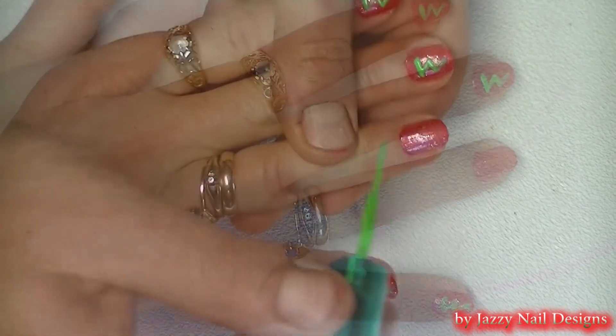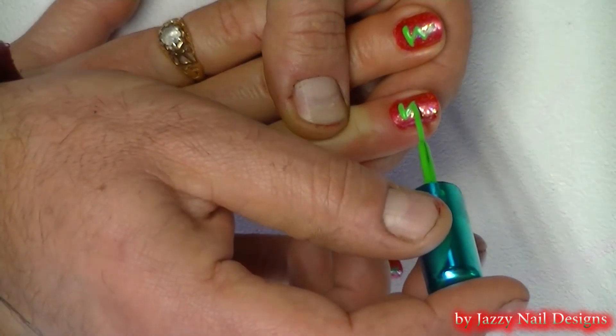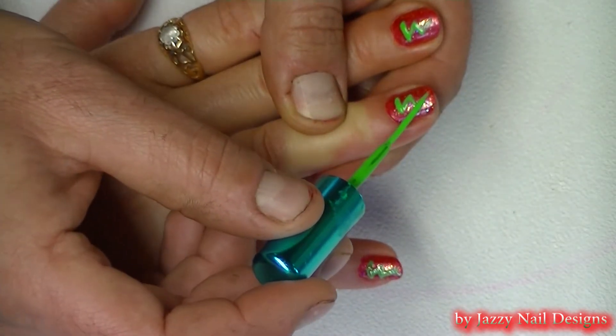For our Christmas trees we use a bright green polish. Ours has a skinny brush but a toothpick works too. Just make a zig zag like this.